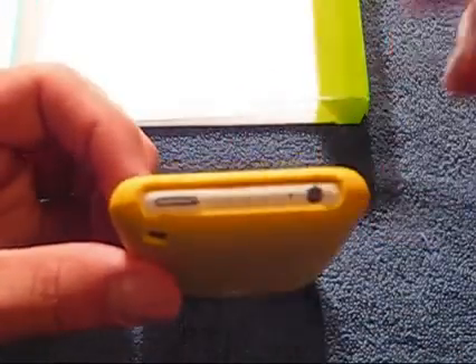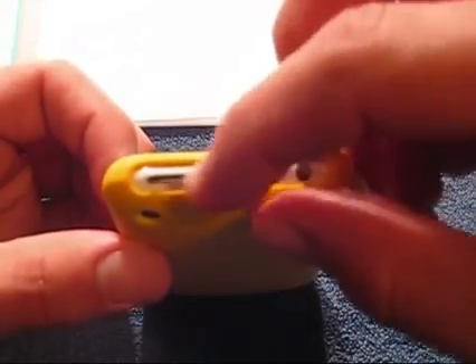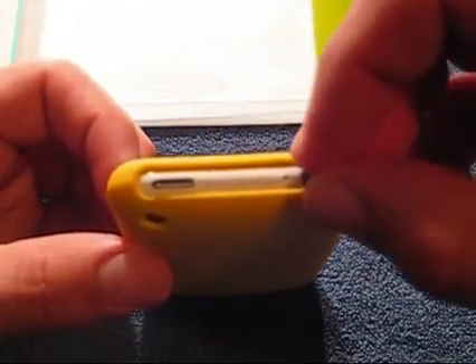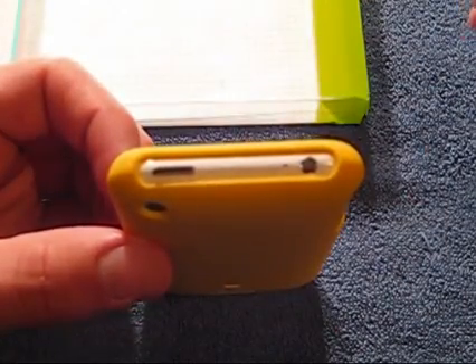The top is completely exposed, which is a design I particularly don't prefer. I like it when the SIM card tray is covered, with just an opening for your headphone jack and your sleep-wake button. But that's nitpicking, really.